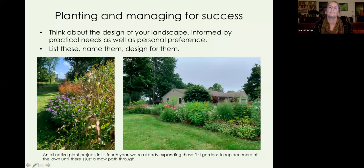This particular project speaks to thinking about design informed by practical needs as well as personal preference. These two photos show a project for a woman who is a true plants person and native plant student — we're in about the fourth year now and have already expanded these gardens. Her criteria was that everything had to meet two of three things: tall meaning three feet plus, a native species, and fragrant. It's been very interesting — we've met two if not all three criteria with this entire collection.